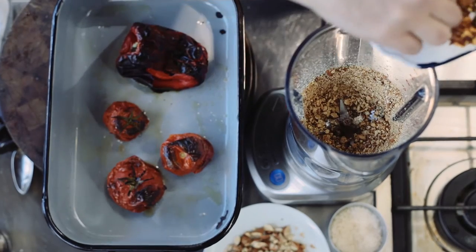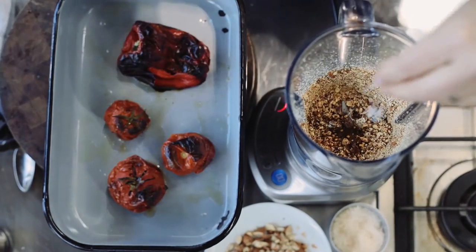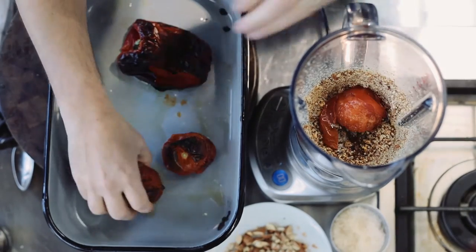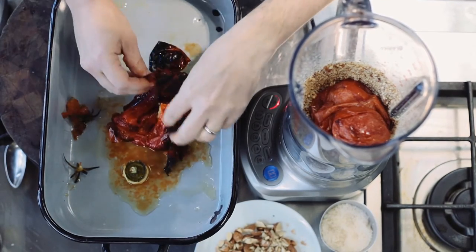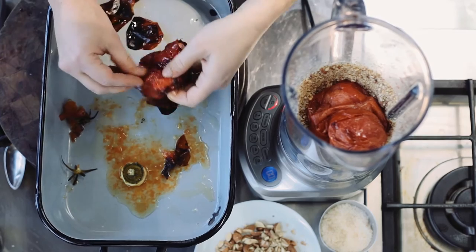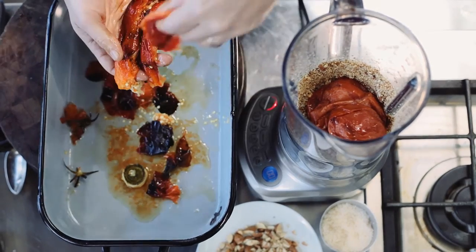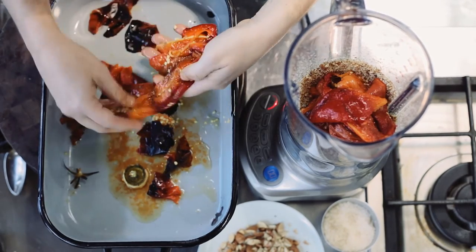Get some smoky paprika into there, and some dried chilli, and a little pinch of salt — but we can always add more. I'm going to add these whole roasted tomatoes into there. Use your fingers to pull the stem out of that roasted capsicum and then just pull the skin away — it should just slide off. Pop the peeled capsicum strips into the food processor, trying to get out as many of the seeds as possible.